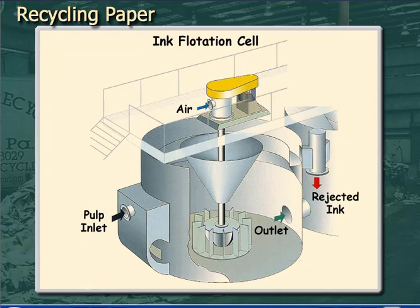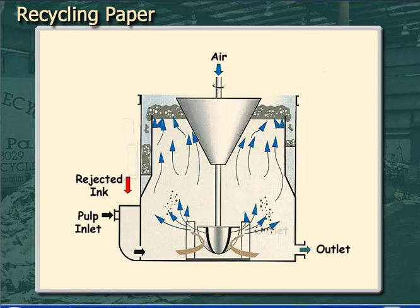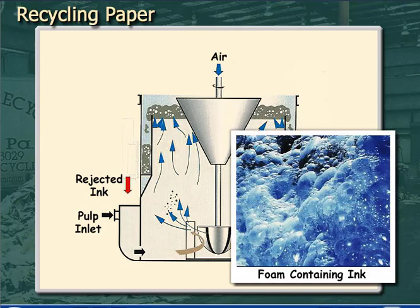After cleaning and screening to remove as much ink and other contaminants as possible, the pulp is mixed with a surfactant and pumped to the de-inking cell. In the ink flotation cell, air in the form of very small bubbles is mixed with the pulp slurry at around 1% consistency, and the ink particles attach themselves to the air bubbles. The foam that forms on the surface of the stock contains the ink particles, and this foam is skimmed off to separate the ink from the good fibers.